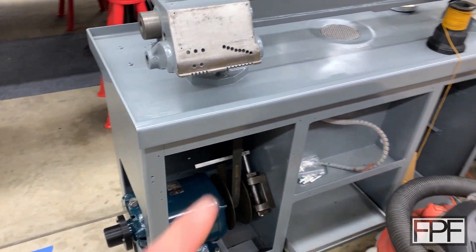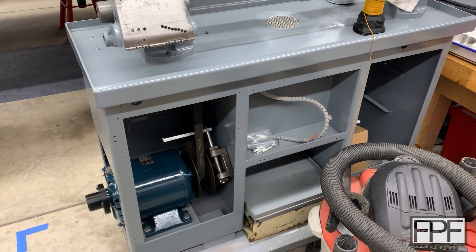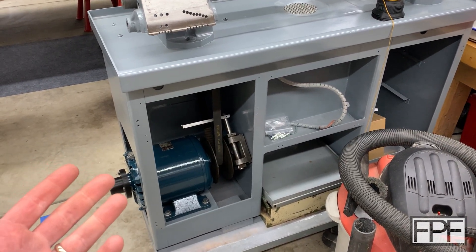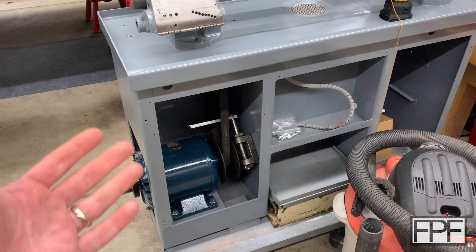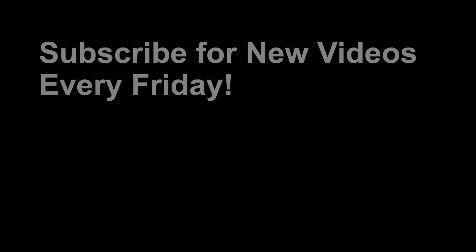This lathe is really coming along. Hopefully not more than another couple of weeks until I have it functional. Thanks for hanging out with me in the shop. If this is your first time here, I do a new video like this every single week, every Friday — fixing something, improving something, or designing something new from scratch with 3D printing. If you're into that, hit the subscribe button and I'll see you back here next Friday. Thank you, see you next week.